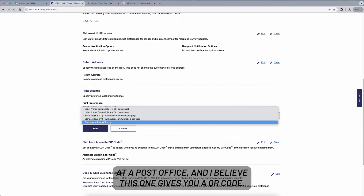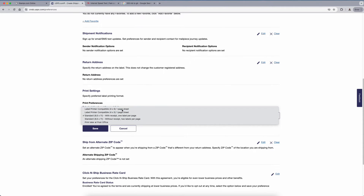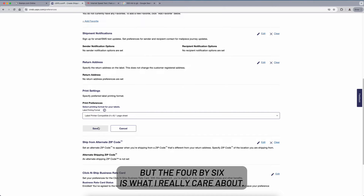The print later option gives you a QR code. You take it to the post office, they scan it and print the label for you. But the four by six is what I really care about, so we'll save this option.